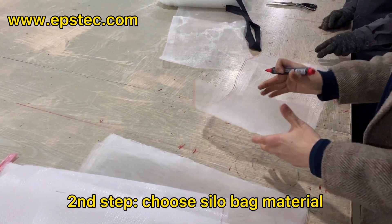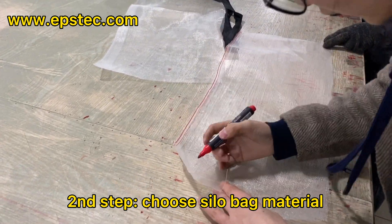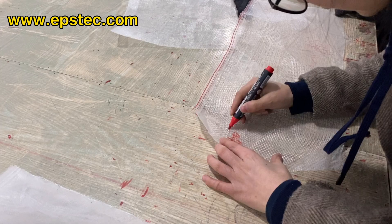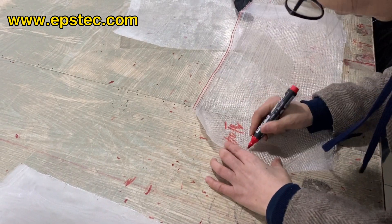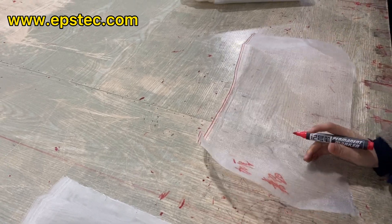Step 2: Choose the silo material. We have different types of material for you to select, like nylon, canvas, PE, PA, and fireproof material, to meet your different budget requirements.